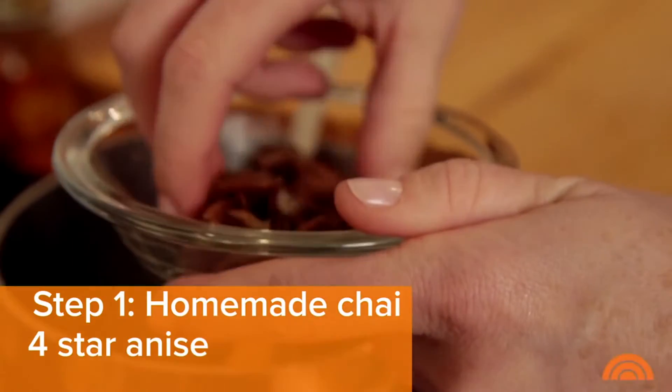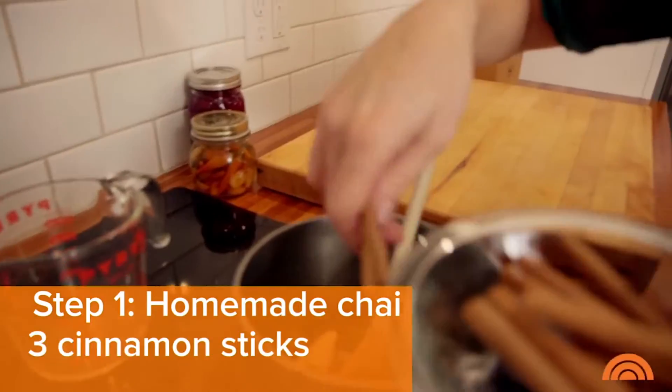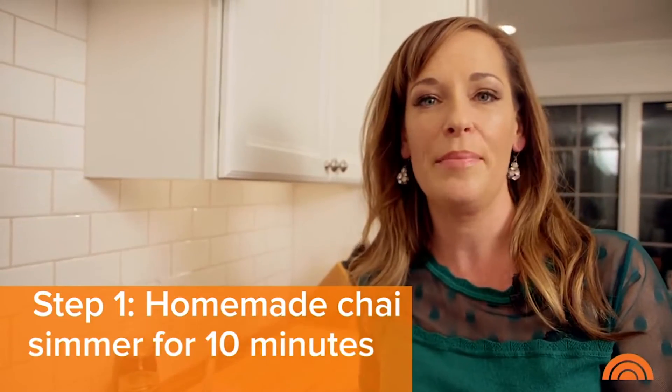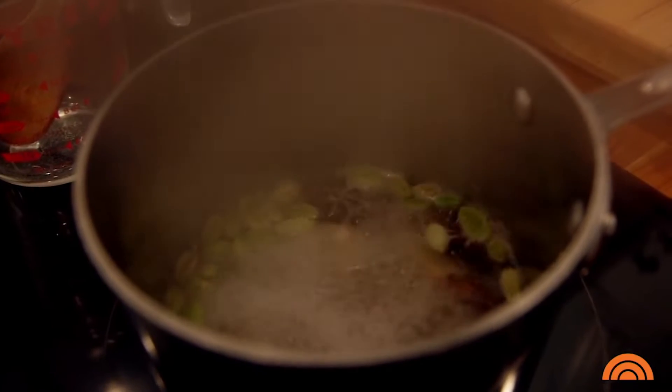Now we're adding some star anise. This gives it that great licorice flavor. And finally the cinnamon sticks. We're just going to bring this up to a simmer and let it go for about 10 minutes. The longer you let it steep, the stronger it's going to be.